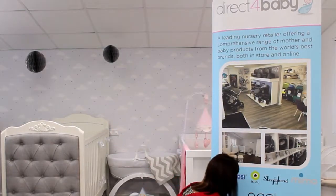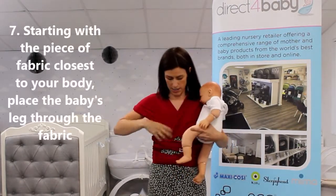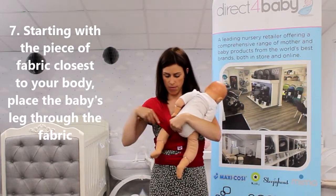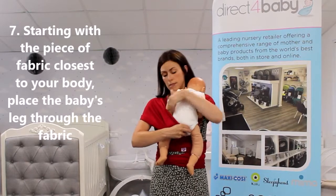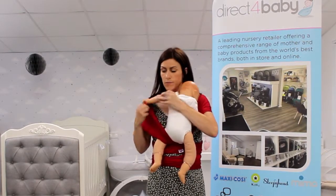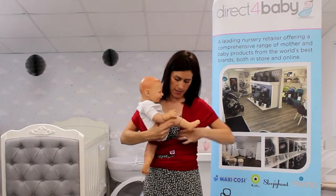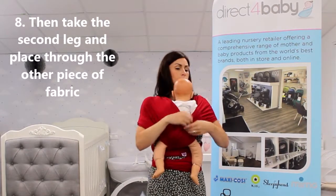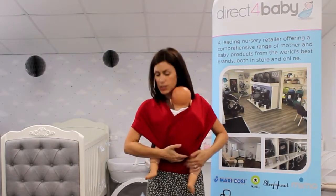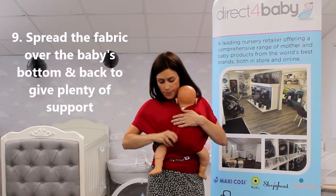And then the baby. So the one underneath here — I'm going to stick that through there and spread it as far over their back and shoulders as you can. Then take the second leg and repeat, spreading the fabric as much as possible to ensure that the bottom is supported and the back is supported.